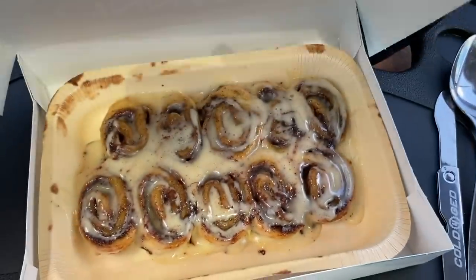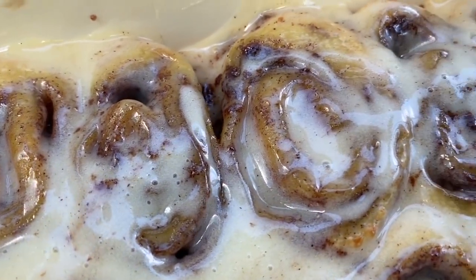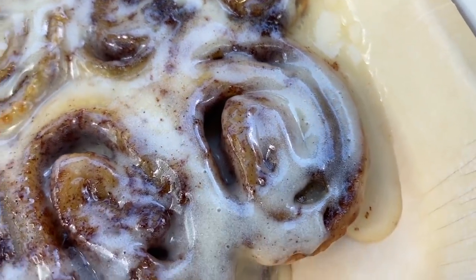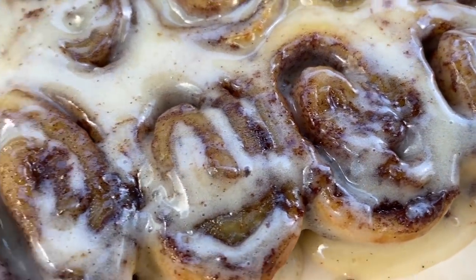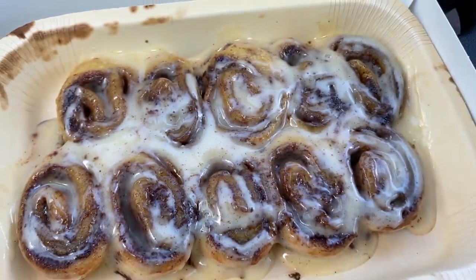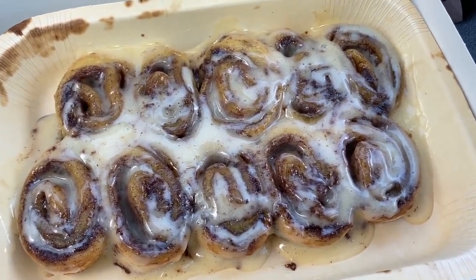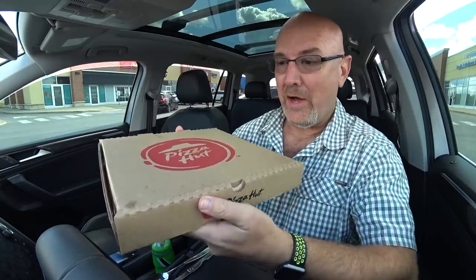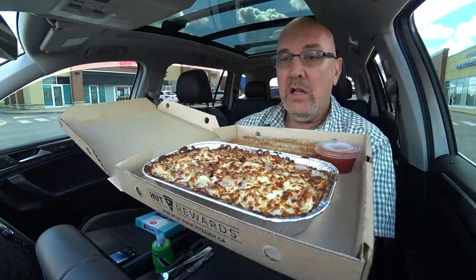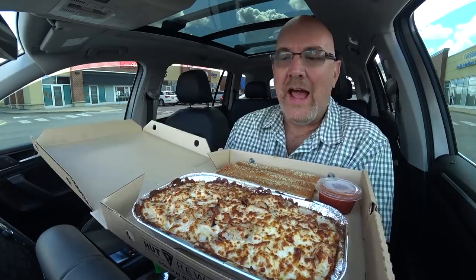I haven't had these in a long time. Oh my goodness, holy cow. Look at those beautiful Cinnabons. There's no Cinnabon place around here and I keep forgetting that Pizza Hut has Cinnabons. Let's check out what we've got for dinner. It comes in a pizza box, it is very heavy. Let's open this up. Oh my, holy cow. Look at the size of that ladies and gentlemen. I didn't know it was that big. I thought it was a single serving, like half of that.